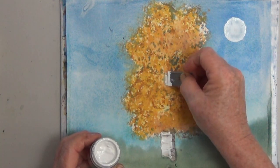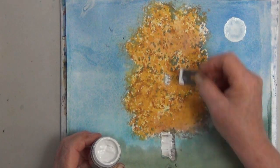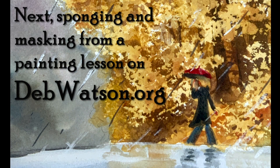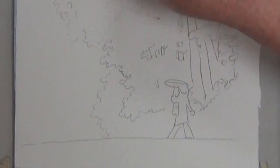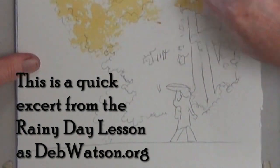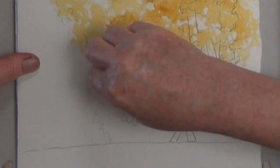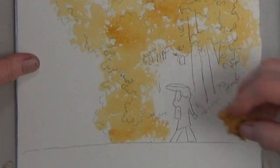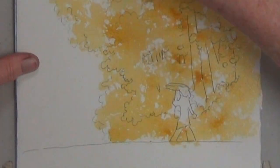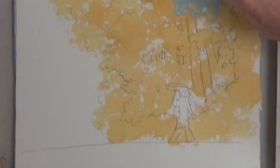Learning how to paint watercolor can be fun and easy if you know the tricks. Now that you've seen the basics, let's see them used in a painting lesson from my online painting school. Here's step one — I'm sponging on some color. Dry that. Step two is to sponge on your masking.